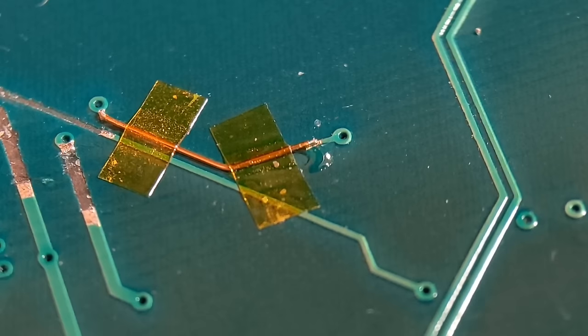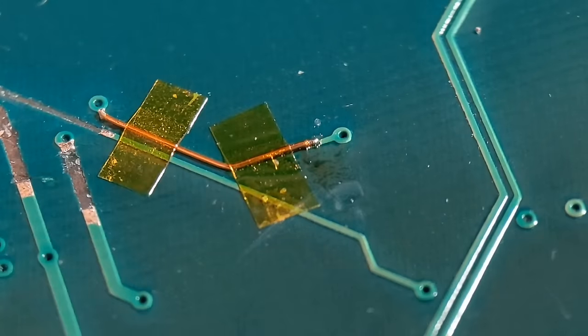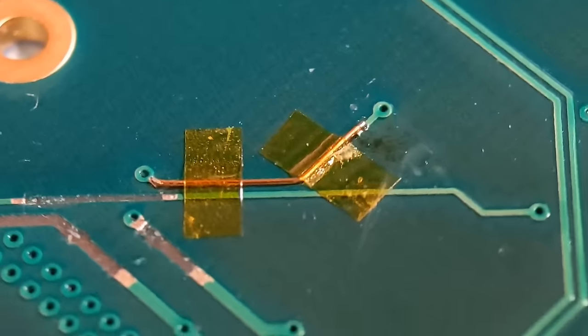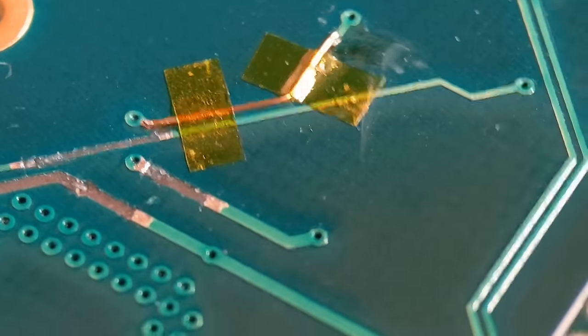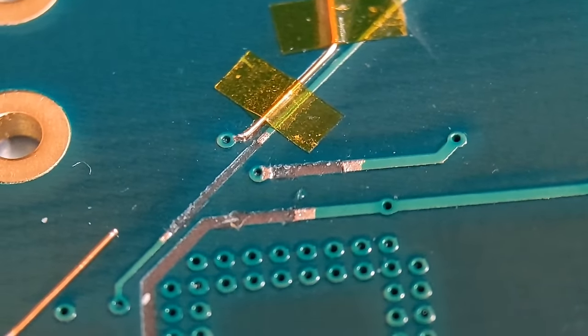Just need a tiny bit on the end of your iron. Because I've already pre-tinned these, it should go really easy. There you go - I've got a nice joint there. I'll blow these joints up at the end so you can see them clearer and bigger.